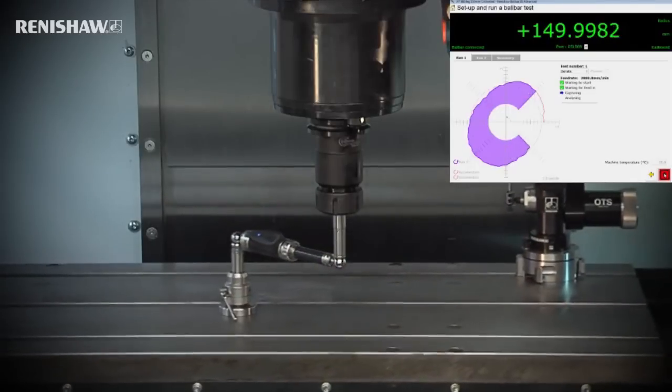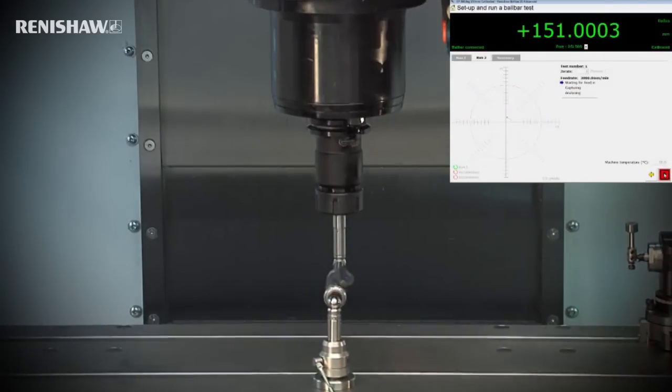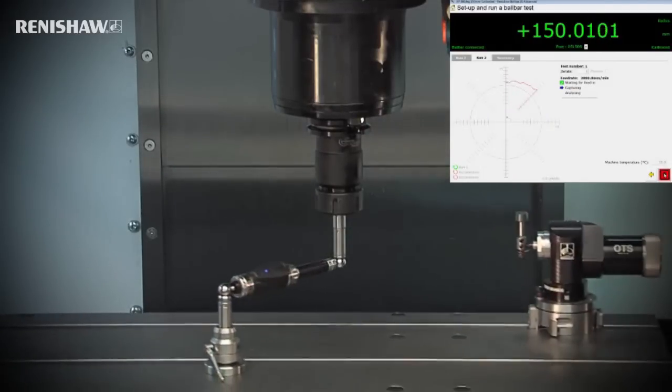Let's get started by taking a few moments to consider exactly what the ball bar is, what it does and how it can benefit your organisation. Briefly, the ball bar is a device that enables you to quickly evaluate a machine tool's dynamic performance and accuracy so that you can make informed decisions about its production capability.